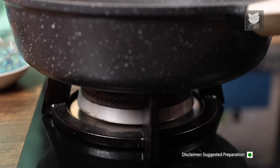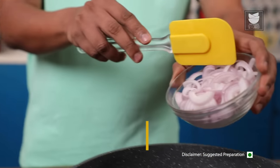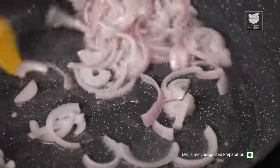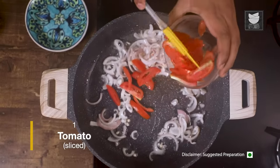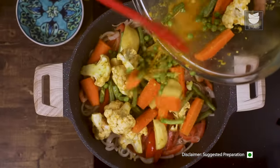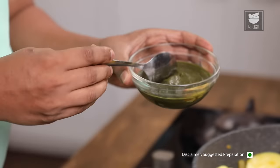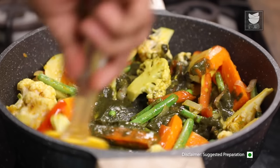Our Kaldeen Paste is also done and ready. Now let's move on to the 4th and final component — making the final curry. Oil in a deep pan. Once the oil heats up, let's add in sliced onions and sauté till translucent. Once the onions are translucent and soft, I'm going to add in sliced tomatoes and mix this well. Time to add in our marinated vegetables. Time to add in the Kaldeen Paste. Let's sauté this on low flame for 5 to 7 minutes.